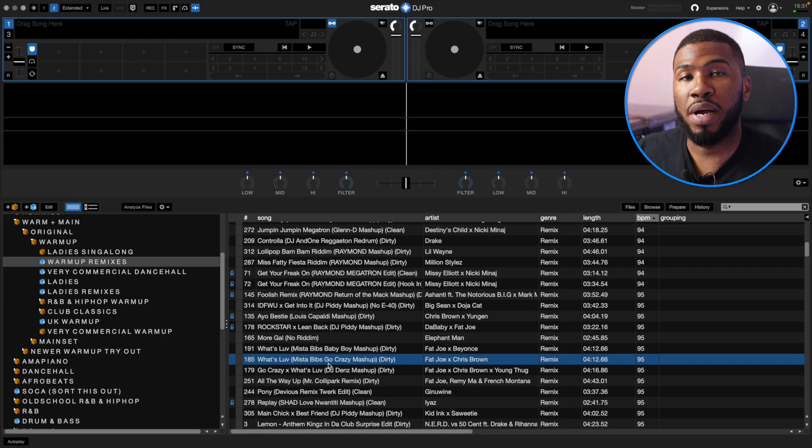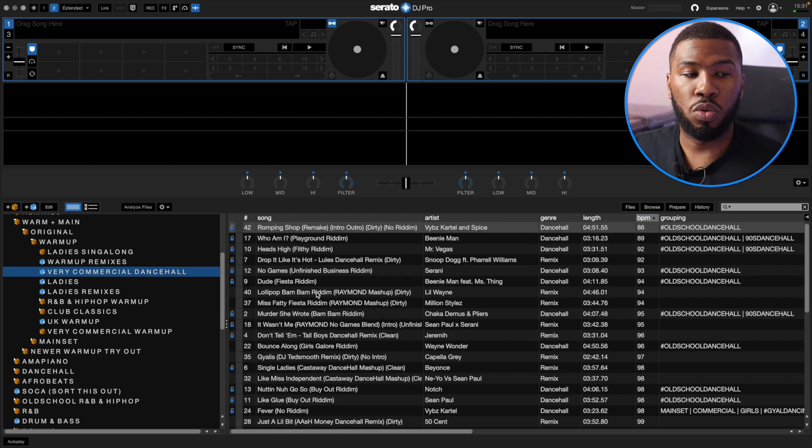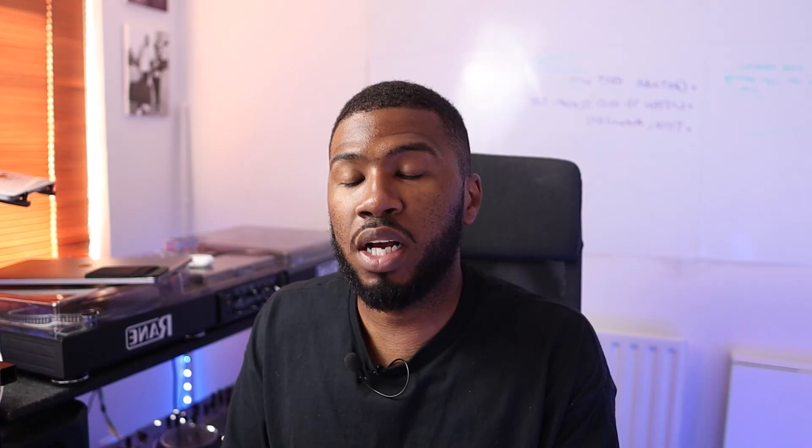They won't necessarily work in a main set — I don't really play too many mash-ups in a main set. But this is just a good crate to have so I can play some of these remixes during my warm-up. Coming down to Very Commercial Dancehall — sometimes you need a specific crowd for dancehall, but there are dancehall tracks that everyone loves. When I'm in a commercial venue, I struggle to scroll through my dancehall folder looking for ones the commercial crowd will like, so I've built a Commercial Dancehall crate.